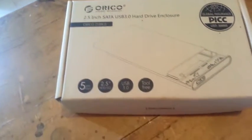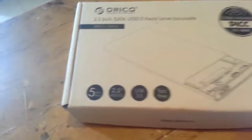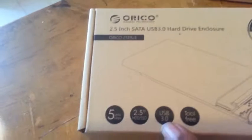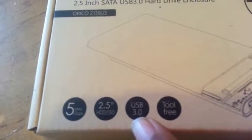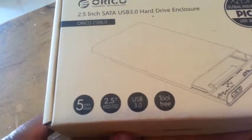Welcome to my channel. This is my first unboxing and it is the Oracle 2.5 inch SATA 3.0 USB 3.0 hard drive enclosure — external hard drive enclosure. As you can see it is transparent, see-through all the way around.